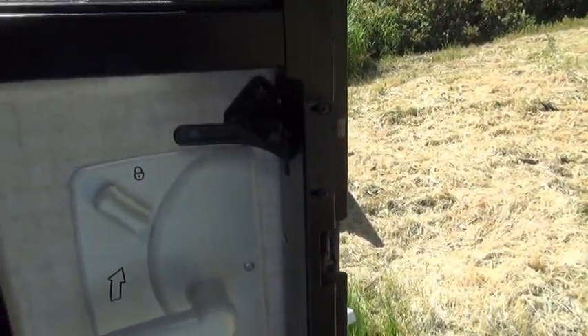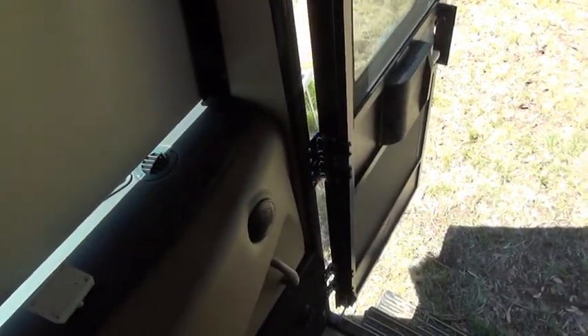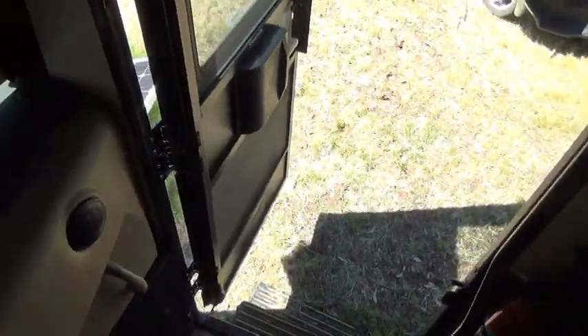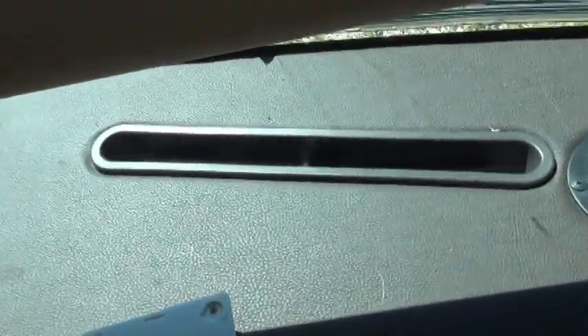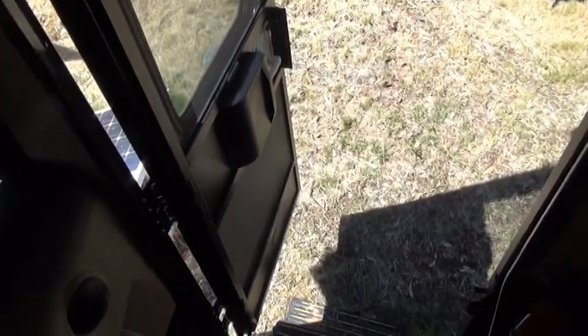One more thing: when I'm driving my motorhome at highway speeds, I hear a lot of wind noise coming from this corner. I haven't really determined if the problem is gaps along the door, or if the wind noise is coming from this vent here. It's just really hard to tell. I know a lot of other people with the same model of motorhome who have reported the same problem — they hear that wind noise.